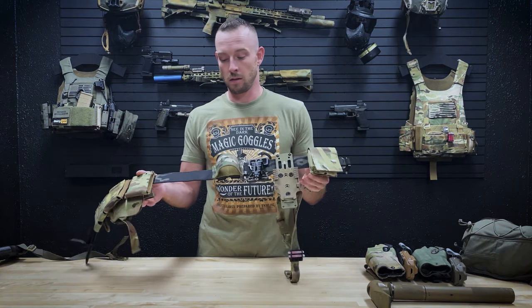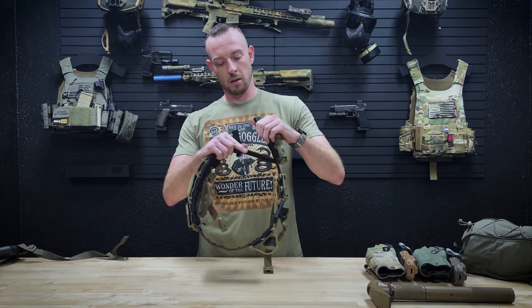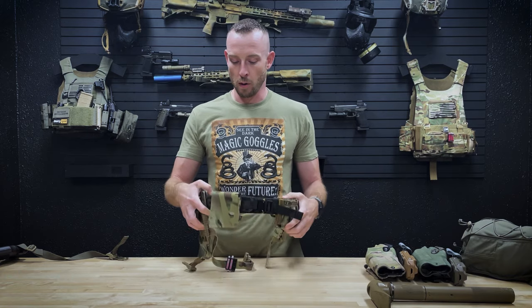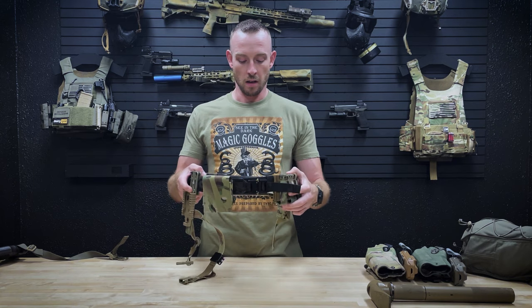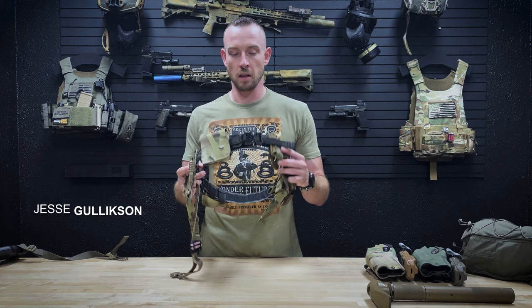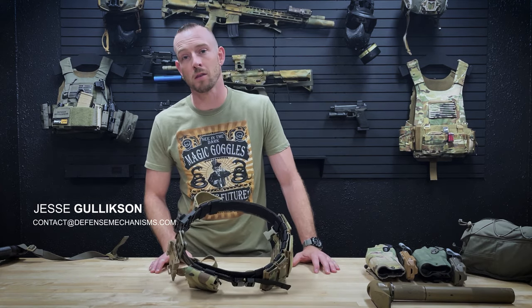That's basically it — that's the belt setup. If you guys have any questions feel free to reach out. We sell a bunch of other pouches on the website as well, like radios and other belt-line options, but I'm kind of running out of real estate here. Feel free to reach out to us at contact@defensemechanisms.com and we'll catch you in the next one.